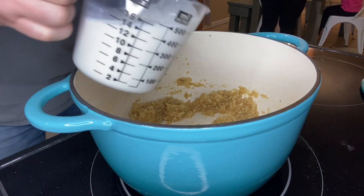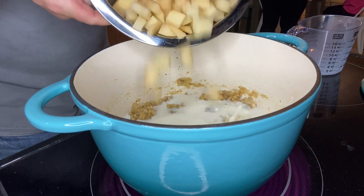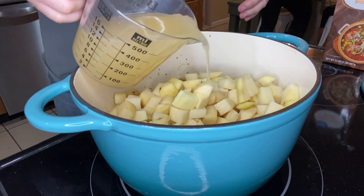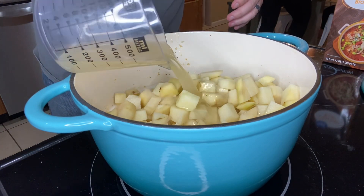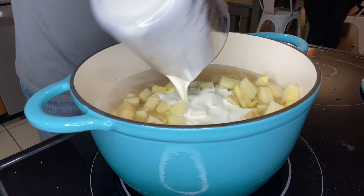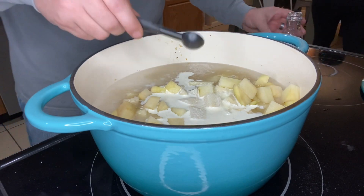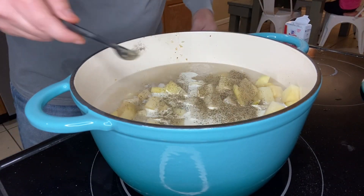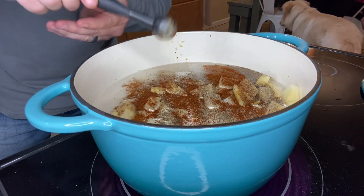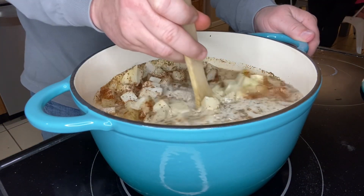Next we're going to add two cups of milk and those diced potatoes, followed by four cups of chicken broth, two-thirds cup of heavy whipping cream, one and a half teaspoons of salt, one teaspoon of black pepper, and about a half teaspoon of chili powder. We're going to stir this all together and get it nice and blended.